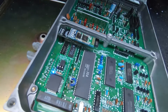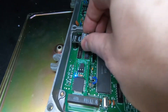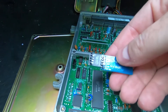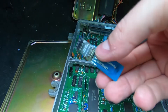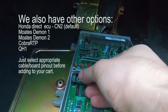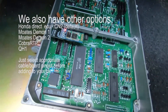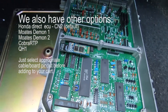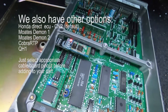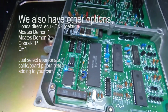It's a direct plug-in adapter — we made this board so it adapts straight to the Honda CN2 port. It just plugs in like that, and you can run Tuner View with live gauges or do Bluetooth data logging.